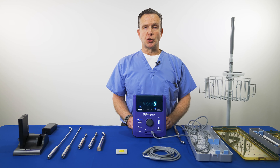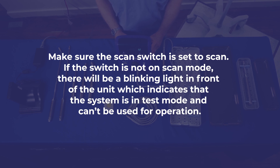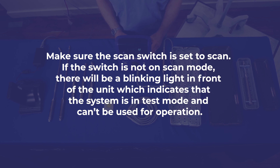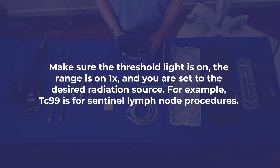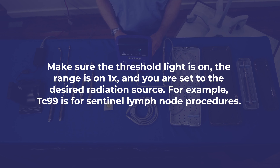Unlike some other surgical gamma probe systems, there is no long wait time for calibration, extended pairing time, or booting up. However, you can always check to make sure the settings were not changed during the previous procedure. Make sure the scan switch is set to scan — if not, there will be a blinking light indicating the system is in test mode. Make sure the threshold light is on, the range is on 1x, and you are set to the desired radiation source. For example, technetium-99 is used for sentinel lymph node procedures.